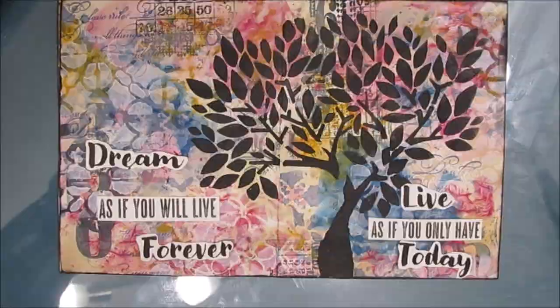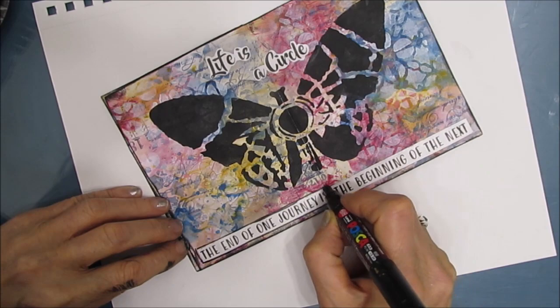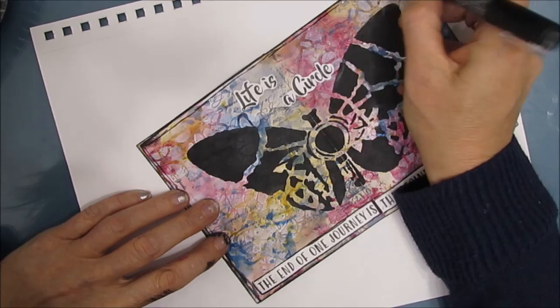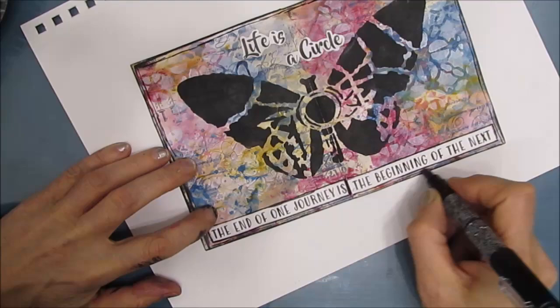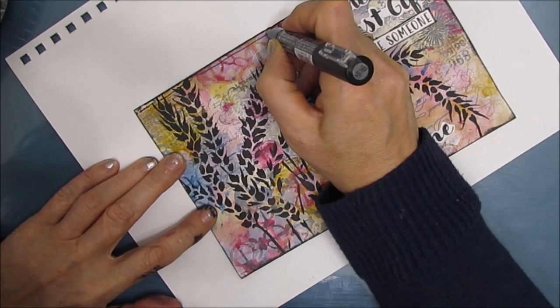I grabbed my black Posca pen, and I've decided to outline the blocks of sentiments. I don't go around the script ones. And I'm edging the page with the pen as well. This Posca pen is just about out of ink, so it ended up in the garbage can. And I grabbed a brand new one — very quickly you're going to see how much easier it is. This was kind of fighting me a little bit. Time to buy a new one.